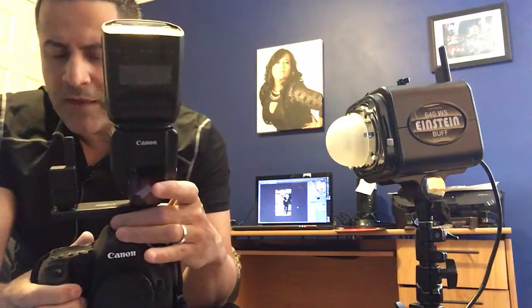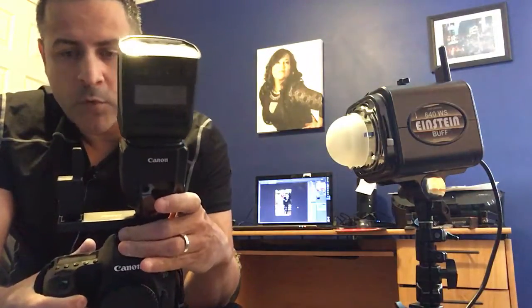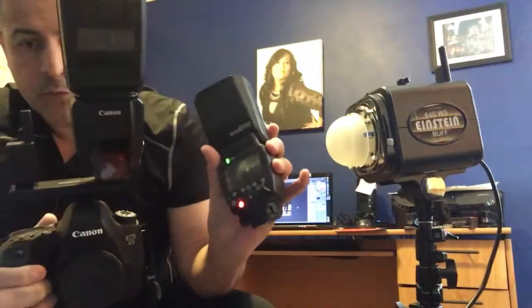I don't shoot ETL — I'm a manual shooter straight up. I like to be in control. Always manual, always in control. And this thing rules.